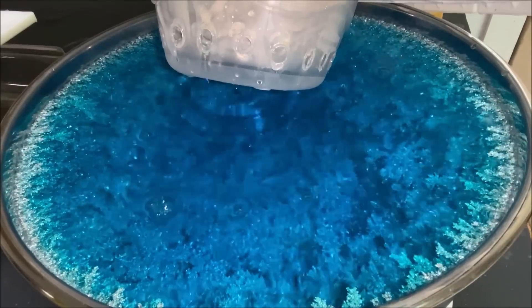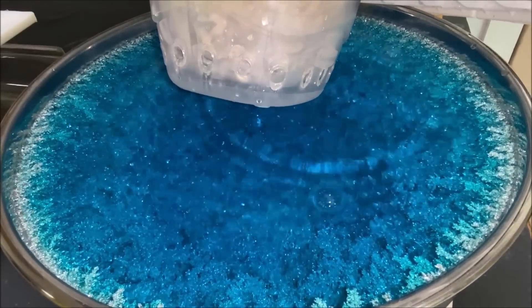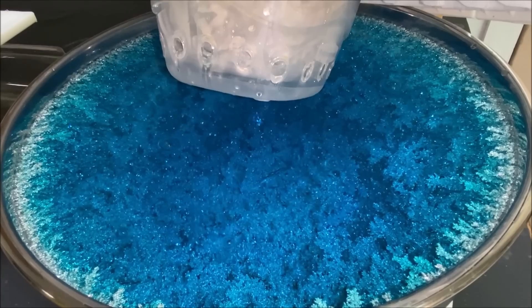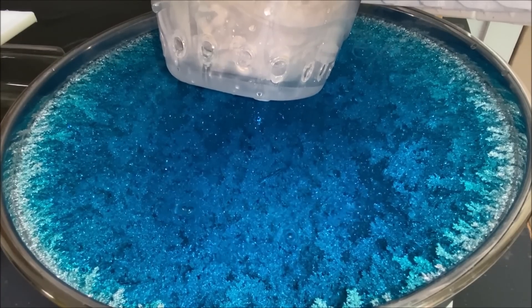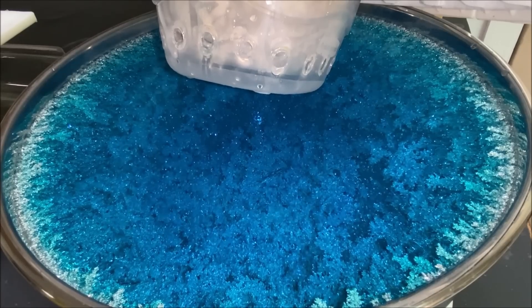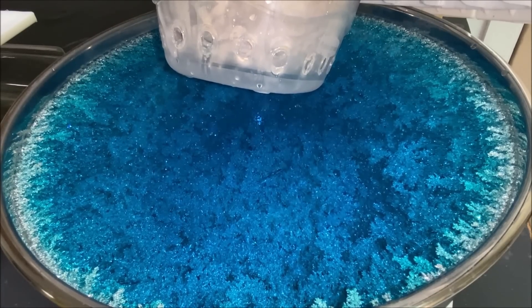We've got fresh electrolyte added and the level is back up where it needs to be. This is day seven — there should be about 70 troy ounces of high purity silver inside the cathode bowl for the beast.